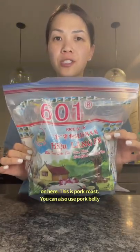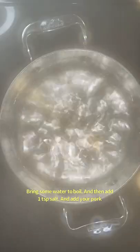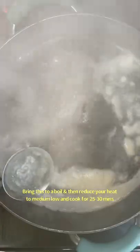These are the rice noodles I'm using — I'm just going to follow the cooking instructions on here. This is pork roast; you can also use pork belly. Bring some water to a boil, then add one teaspoon of salt and add your pork. Bring this to a boil and then reduce your heat to medium-low and cook for 25 to 30 minutes.